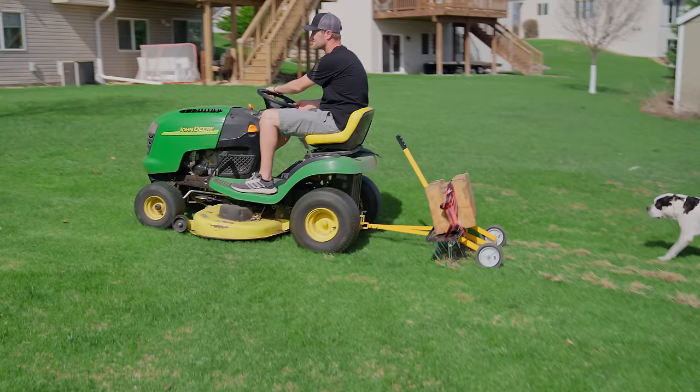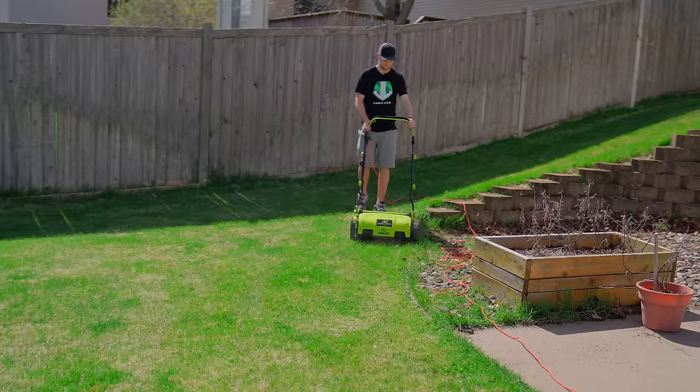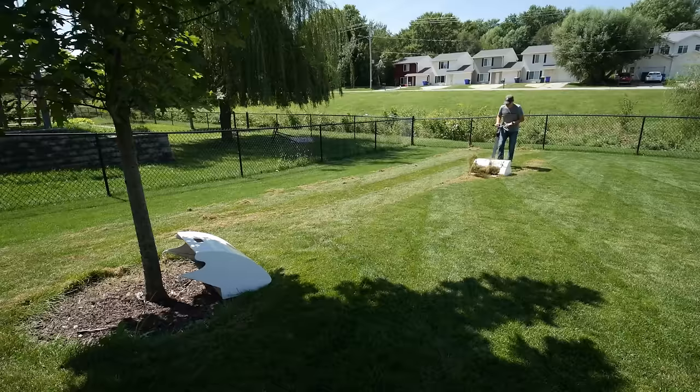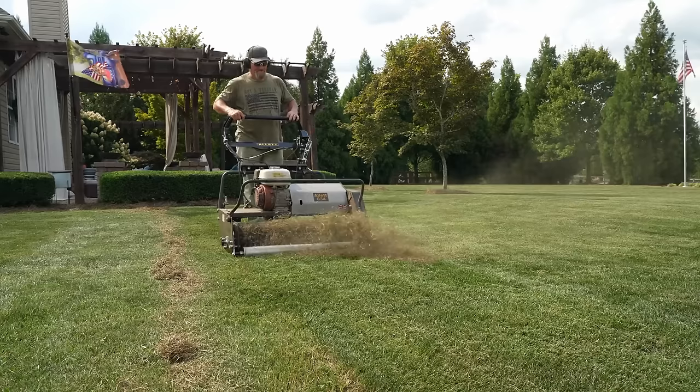If you've never heard of dethatching, that's okay, because I'm going to show you what it is and talk about the benefits it has on your lawn. I'm also going to talk about the differences between dethatching, scarifying, and power raking, because those are commonly confused, especially here on YouTube. If you've watched any amount of lawn care videos on YouTube, you'll know that all the nicest lawns dethatch their grass. That's because dethatching has so many benefits to it.